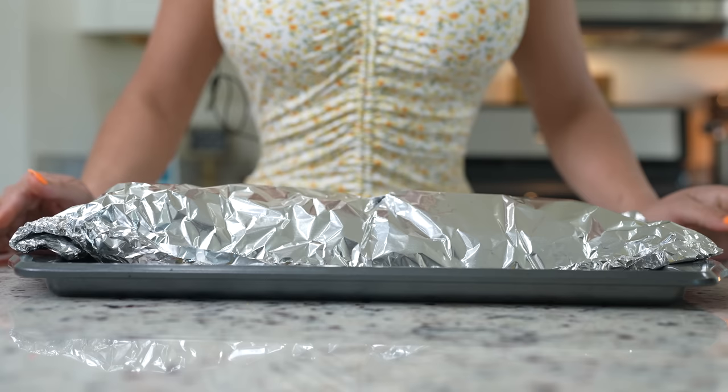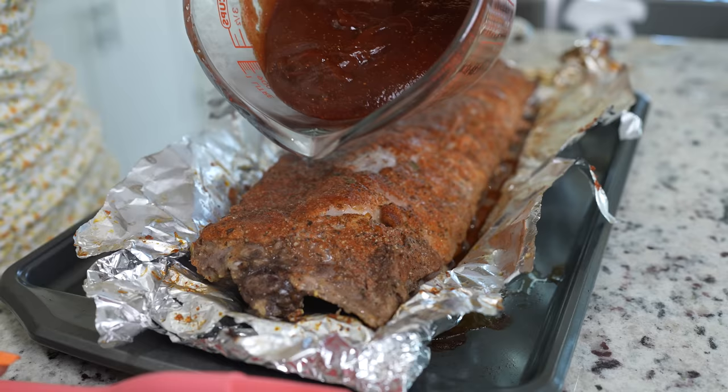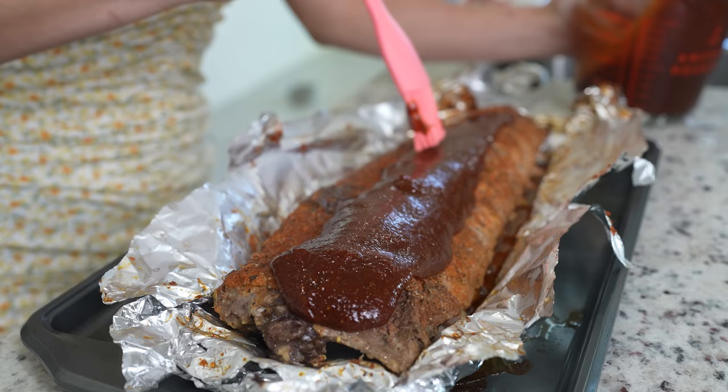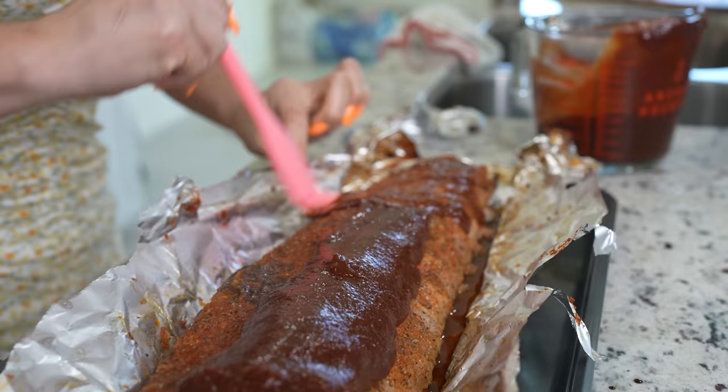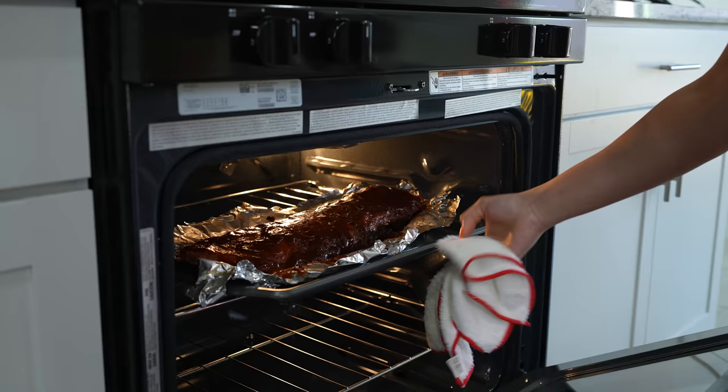After two hours, we're going to carefully get our ribs out of the oven, open them up — just be careful because they are hot. Now we're going to pour about one cup of our barbecue sauce over the ribs and brush it on. Then we're going to place them back in the oven on the top rack and allow them to bake for another 15 minutes.